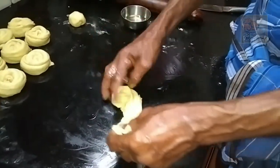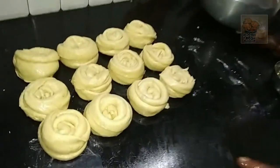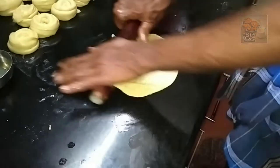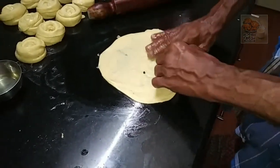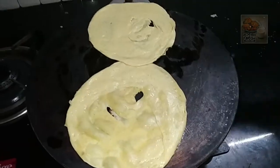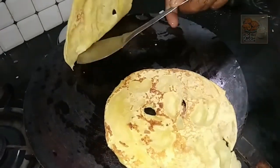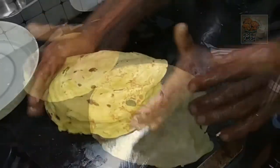You will need to roll the oil. It will be perfect for you. Now let's wash it with oil. It has a nice bubble. It has a nice taste. It has a nice flavor of chicken masala.